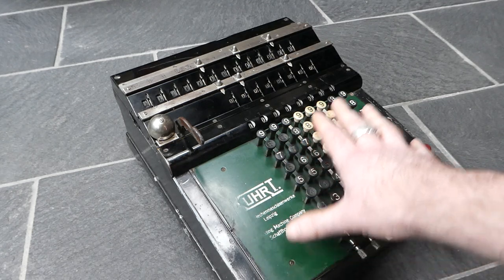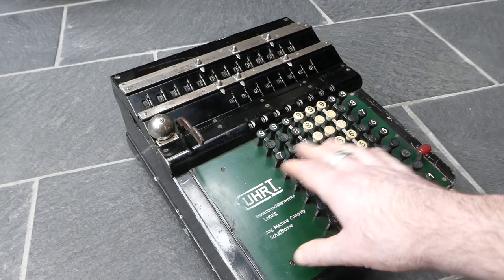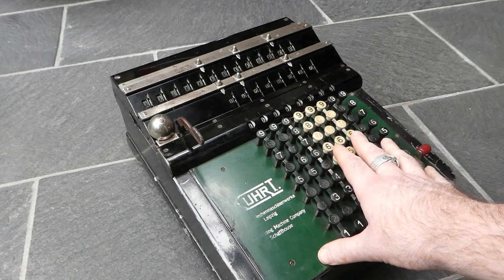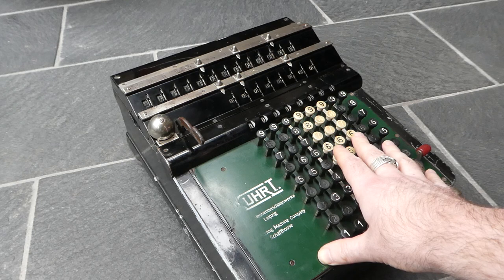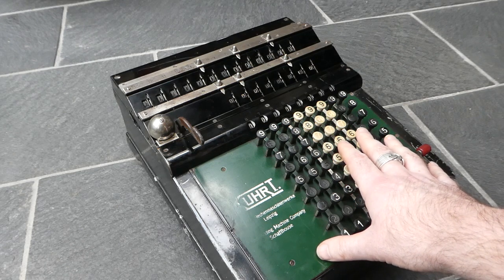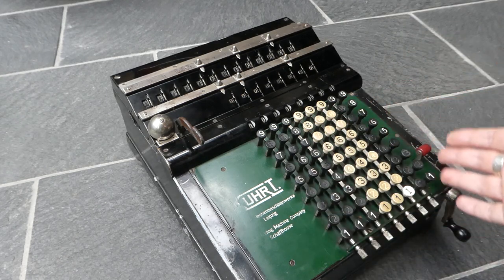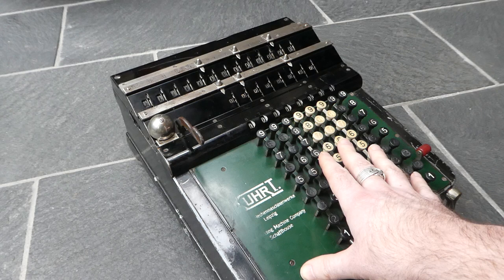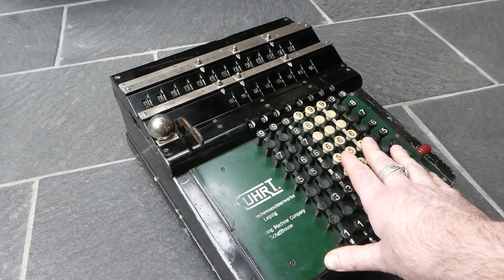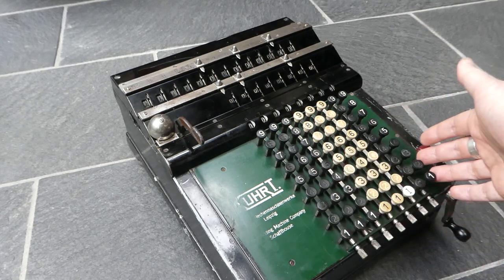The original machine that Kurz designed was much more complicated than this. It had automatic multiplication and division, a memory register and back transfer, and could print out the results. That complicated machine was the first one they made, but they simplified it to just this, and this is the one that was the most common — most of those two and a half thousand were of this type. There was also the type AB, which is like this but had back transfer. The complicated machine, the Kurz-U, very few of those were ever made — I've only seen a picture of one of them.